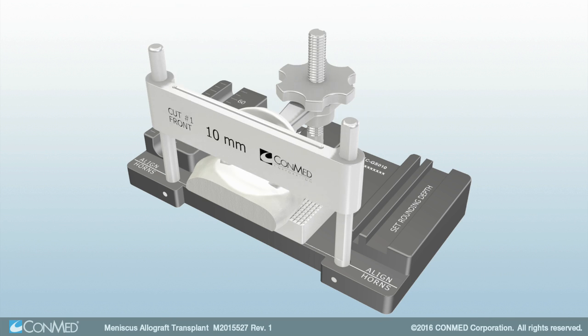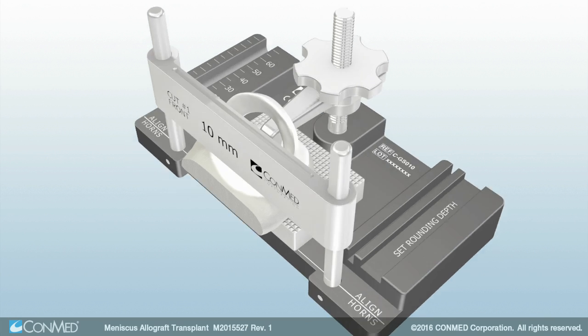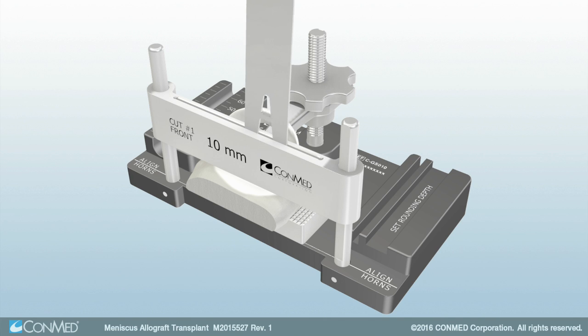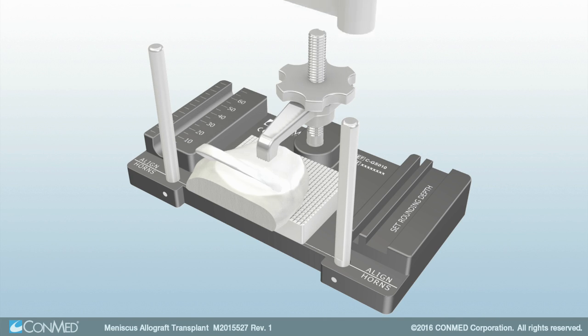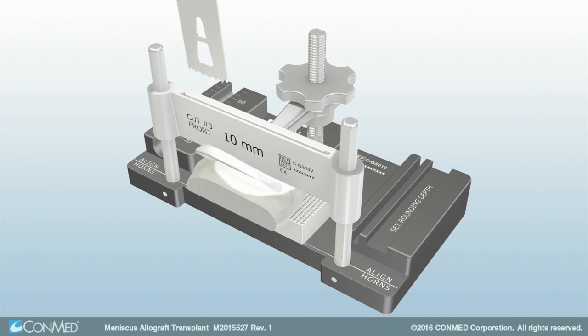Next, place the vertical fence over the guideposts so that the etching that reads Cut No. 1 faces the front of the graft station. Insert the saw blade to confirm the meniscus horns will not be damaged. Repeat this step with the Cut No. 3 etching facing the front of the graft station.